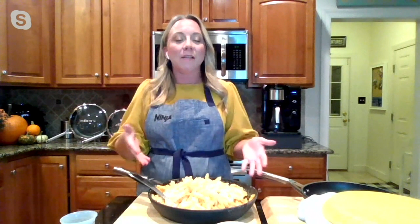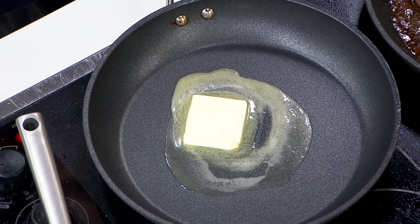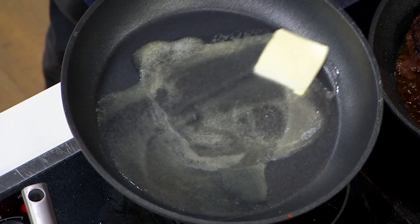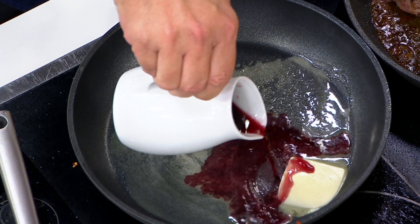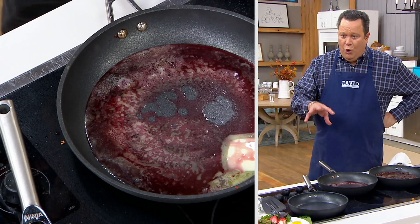In the Ninja Test Kitchen, we put these through a five-year simulation — that's how durable they are. They're designed to withstand aggressive scrubbing, but because of that never stick technology, we don't even need to aggressively scrub. I'm melting some butter to make a red wine reduction pan sauce to serve with the steaks. Look at how the pan reacts quickly to the heat underneath it — no hot and cold spots, conducting heat beautifully.